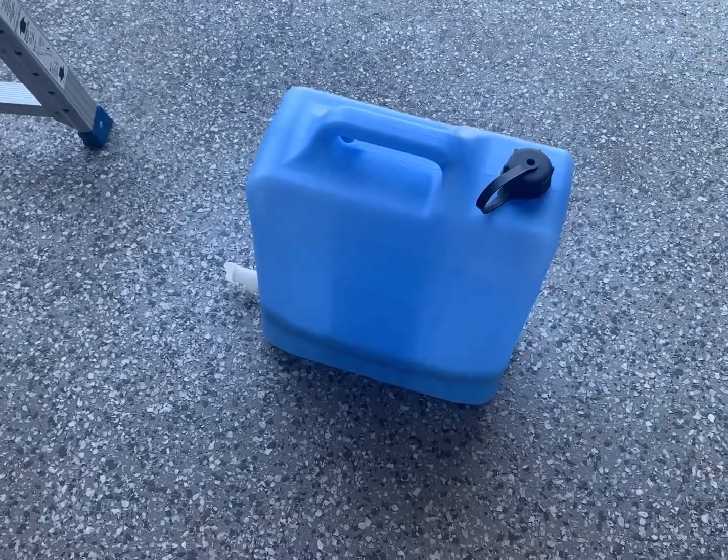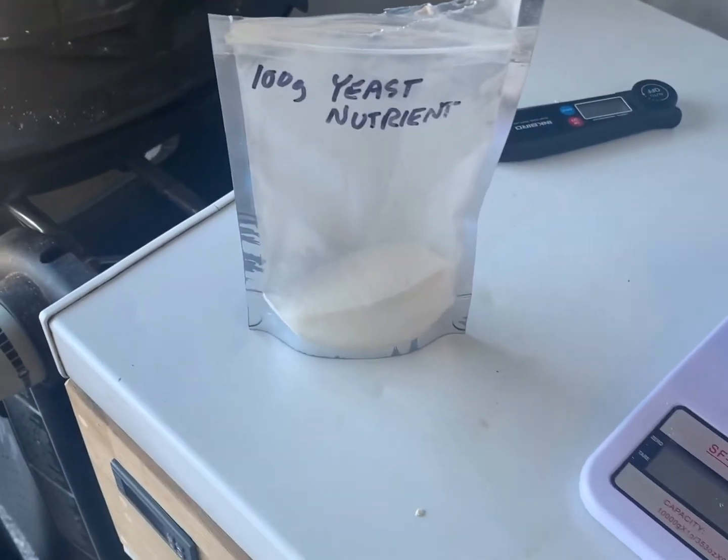We'll just wait - we're sanitising the cube and the funnel. We're going to put in half a teaspoon of yeast nutrient.